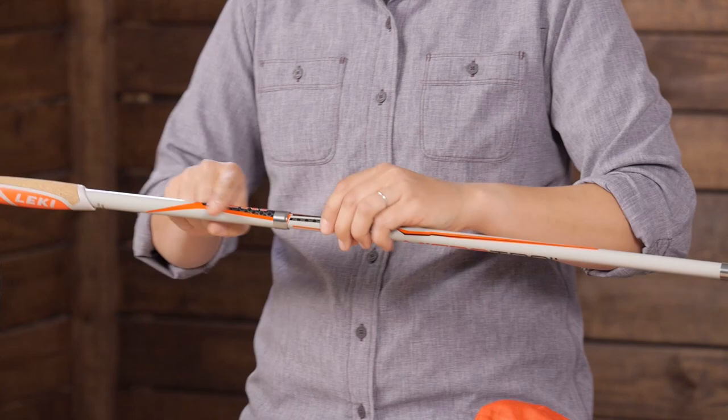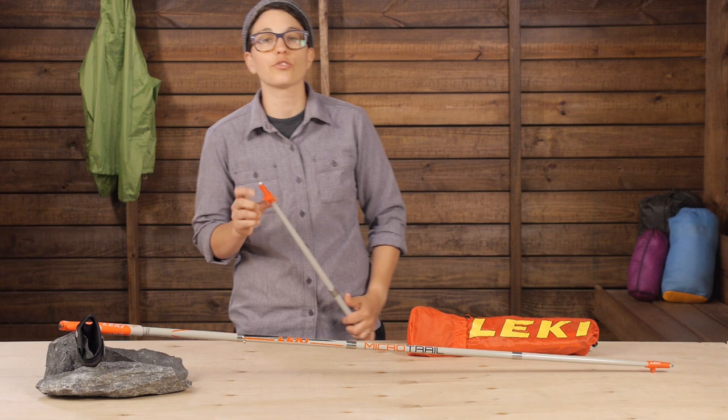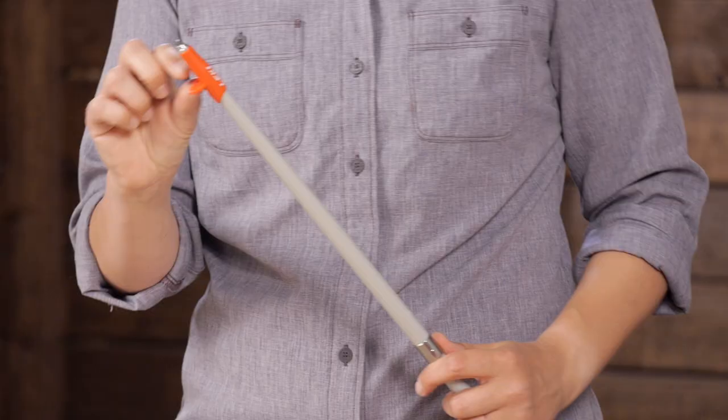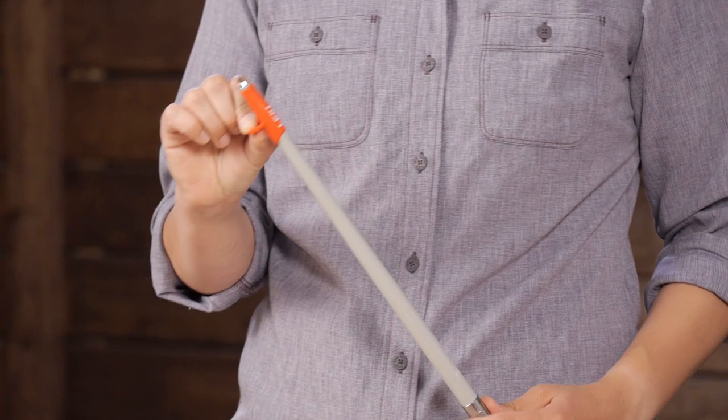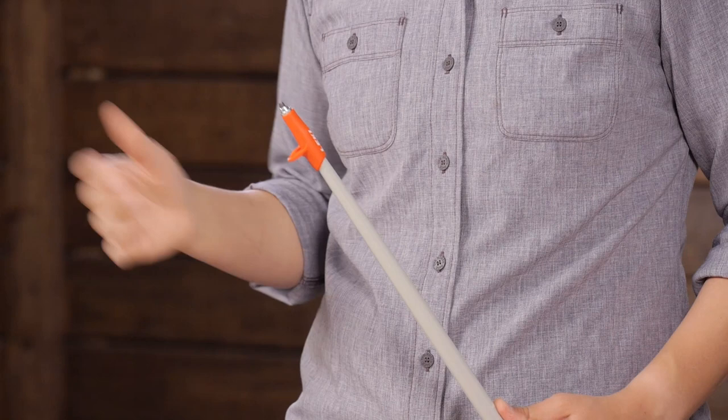The tips at the bottom look a little different than standard trekking pole tips. They are actually optimized to shave weight while giving a lot of traction and durability. They have a small attached basket for flotation in mud and soft dirt, and for such lightweight poles, the tip is also designed to give a perfect swing weight to the poles.